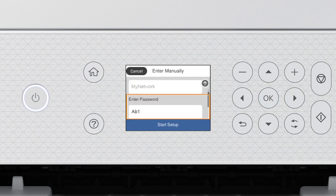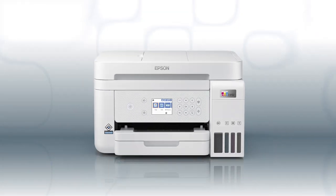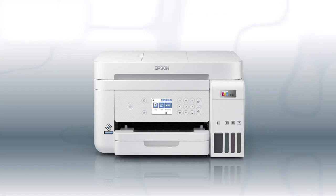When you see this screen, press the Down arrow button to select Start Setup, then press OK. Your printer is connected to your wireless network. Follow the rest of the instructions on the computer screen to complete wireless setup. You are now ready to print wirelessly.